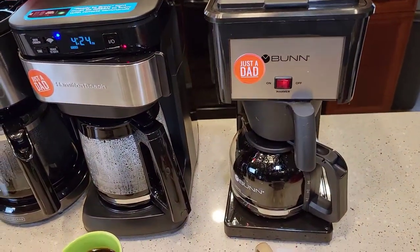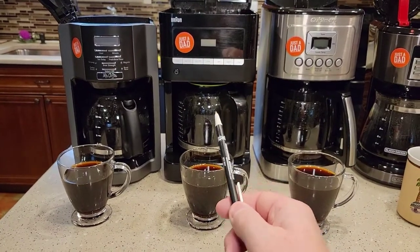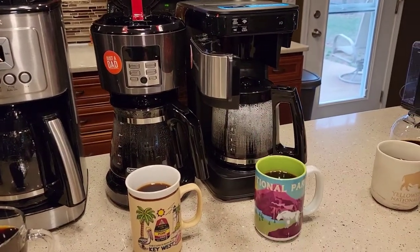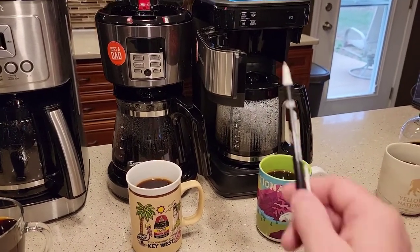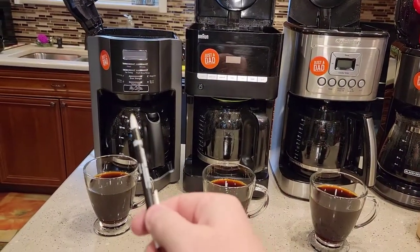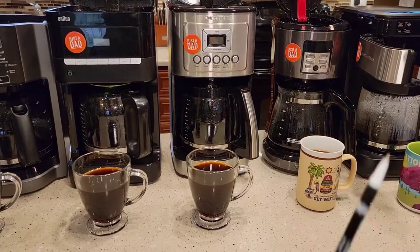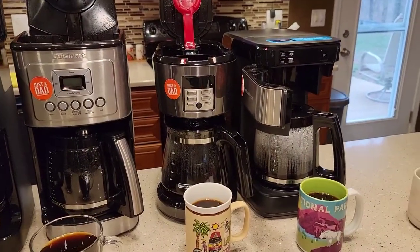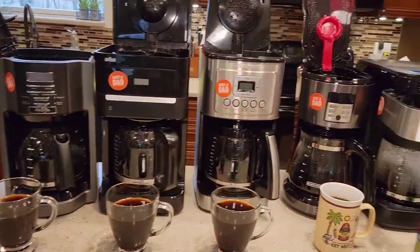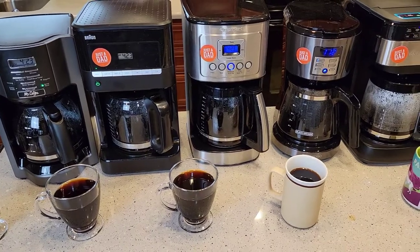The Bunn is just an old reliable — nothing fancy about it. Prices: Mr. Coffee $30, Bunn $65, Cuisinart $100, Black & Decker $35, Hamilton Beach without Alexa $41, with Alexa smart Wi-Fi $90, and my Bunn is $100. Big price differences — the Mr. Coffee at $30 did a remarkable job. I can't really justify paying $100 for a Cuisinart unless you want that big 14-cup. The Hamilton Beach might be worth it if you want the Alexa feature. Black & Decker at $35 is very good but it's also very tall.